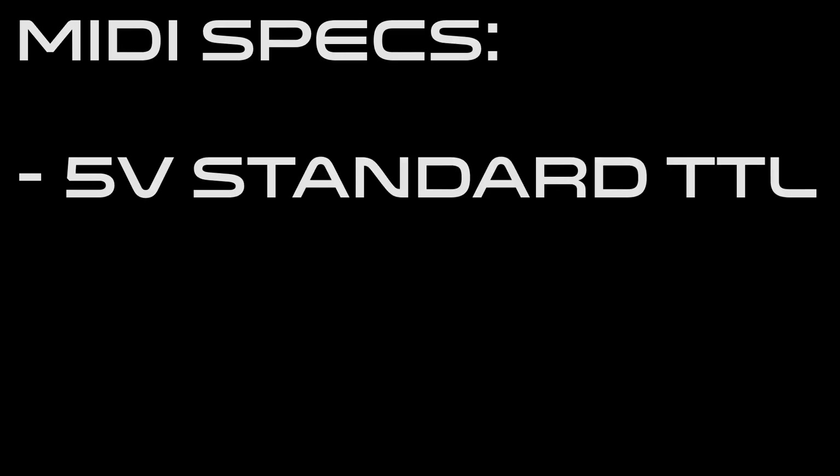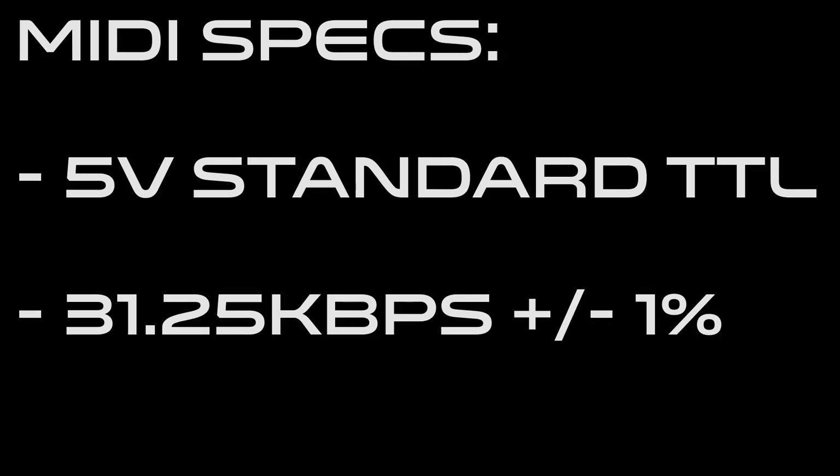MIDI is a serial interface which uses standard 5-volt TTL levels instead of RS-232 serial voltage levels. In addition, the MIDI specification states that the baud rate should be 31.25 kilobits per second, plus or minus 1%.